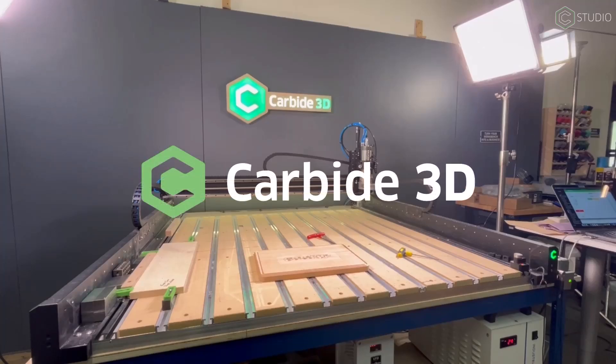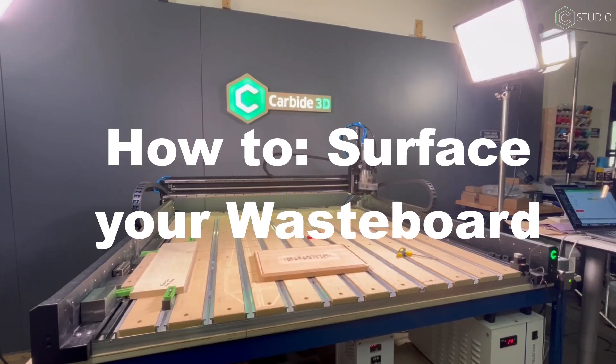Hey everyone! Welcome to The Support Show! Today I'm going to give you a few tips on how to surface your wasteboard. I'm going to show you how to do this on the Shapoko 5, but a lot of these techniques are very similar across all of our machines, so feel free to follow along and I hope you find something handy in this video.